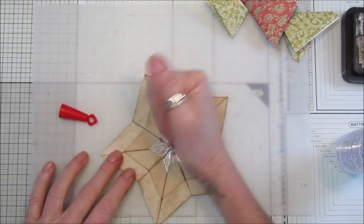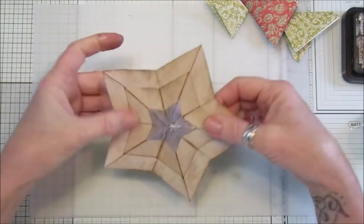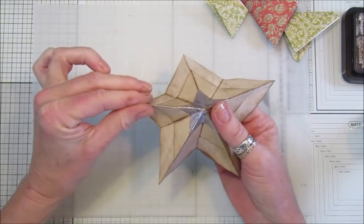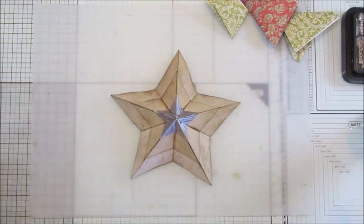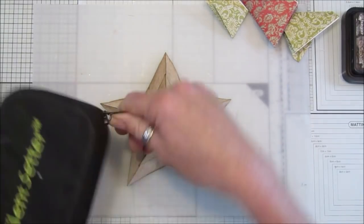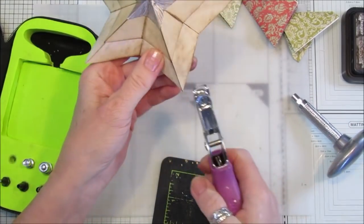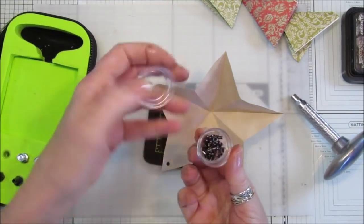Squash that down and make sure it's stuck down nicely. Then bend these all up again so they all bend together all the way around. There you go - a beautiful layered star! Now I'm going to pop a little hole at the top. I've got my hole punch here, I've had it for years - just pop a little hole there.